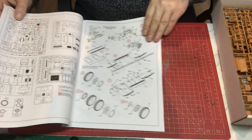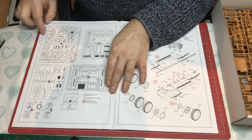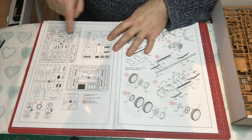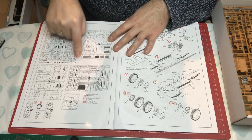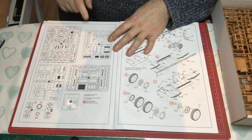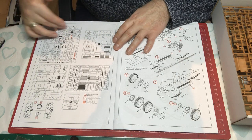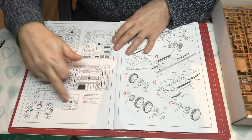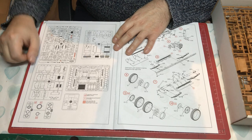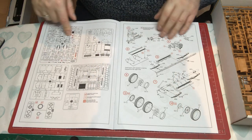Then we have paint callouts, all in Model Master colors, but with names given so you can source alternatives. There's a 'read before you build' notice, and then we're into the sprue map. Only a small number of parts are excluded, and I imagine one sprue comes straight from the cargo truck version, with the rest being fairly specific to the fire engine.